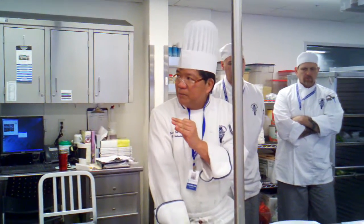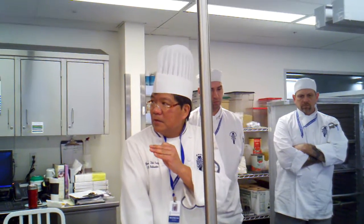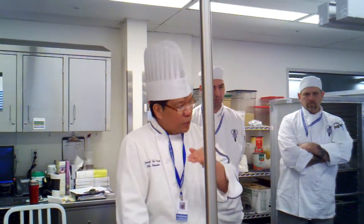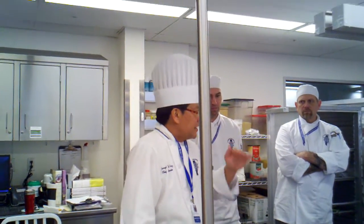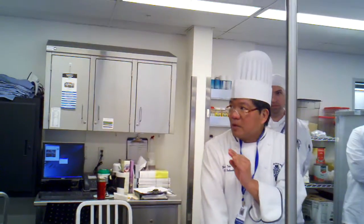Now the first thing in plate presentations — the most important thing that you have to understand — it's not the beauty of the plate, but how you cook your food correctly. It has to be done correctly. You sautéed, it's sautéed correctly. You broiled, it's broiled correctly. You deep fried, it's deep fried correctly. That's the first thing that chefs will look for. It's making sure your technique is done correctly. The right technique.